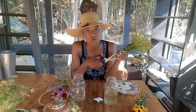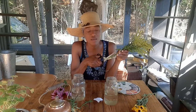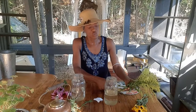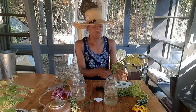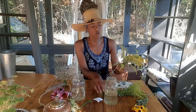I'm cutting on the diagonal because the theory is that cutting on the diagonal gives them more surface area to drink water. I'm also going to take off some of the leaves — I don't want too many leaves in the water.